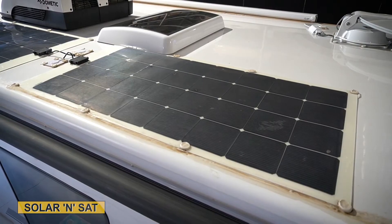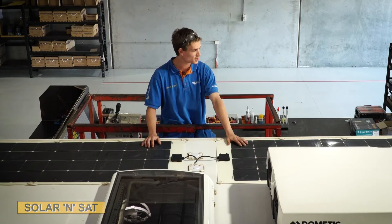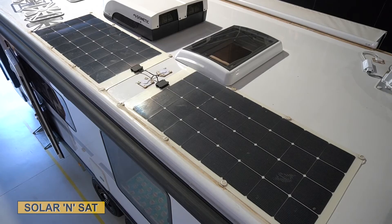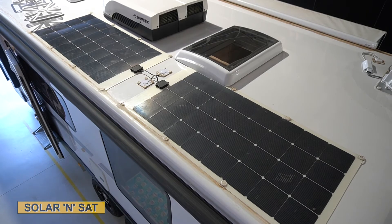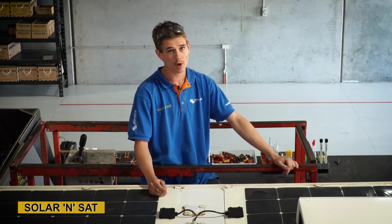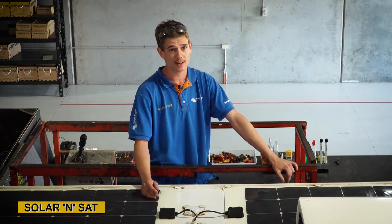We're going to be upgrading the solar panel system on the roof. It's got two 160 watt flexi panels that have already failed after the first 18 months — just cheap quality. So we're going to upgrade that system. We're going to put three 200 watt solar panels on and two 130 watt panels that'll go back down to the battery bank in the customer's van.